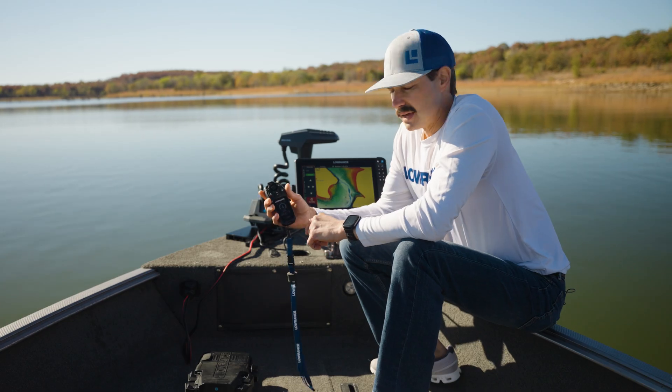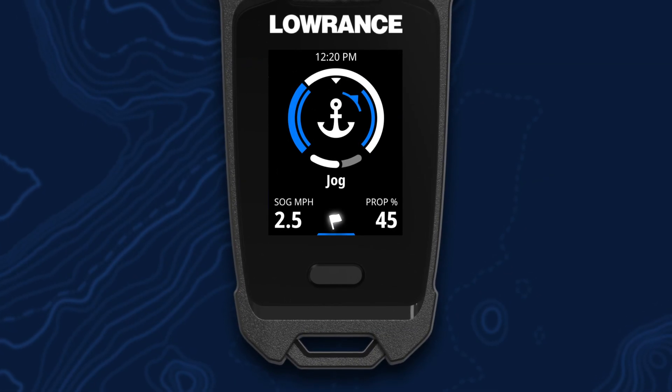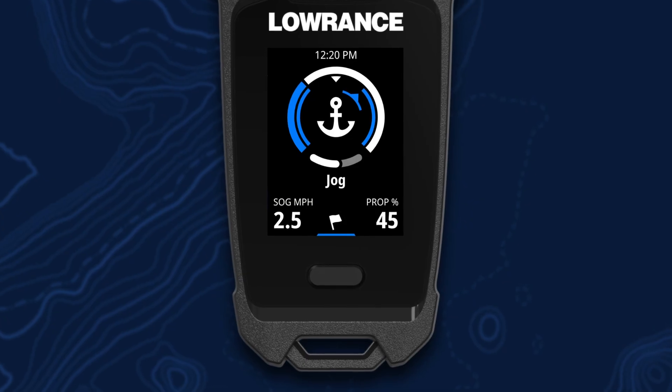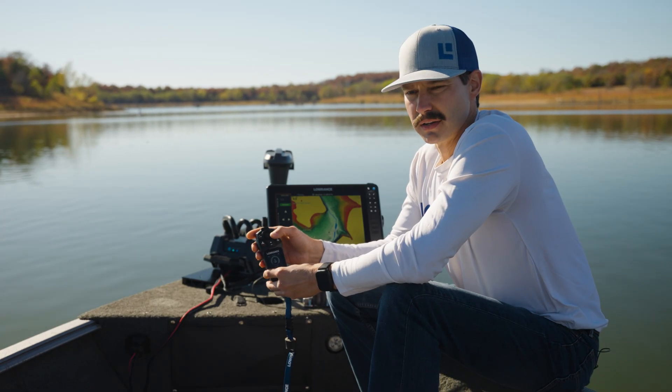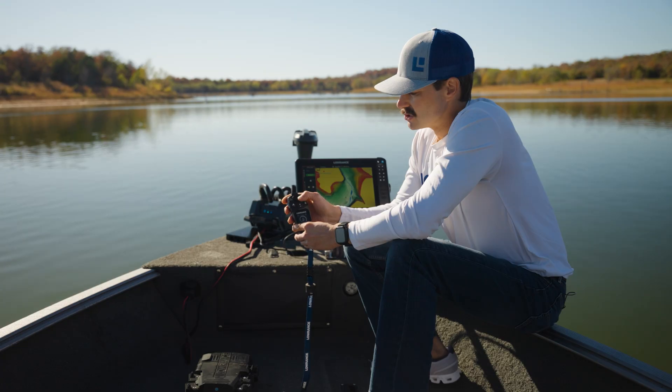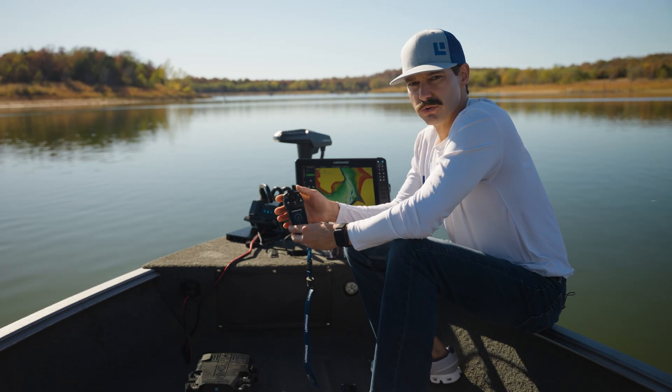Right now we're in anchor mode. One thing you'll notice — the icon at the bottom changed to a flag. If you hit your soft key, that's going to mark a waypoint on this spot. One of the benefits of the joystick is we now have eight-way directional jogging, just like you're used to today. One click of the joystick represents five feet in any of the eight directions.